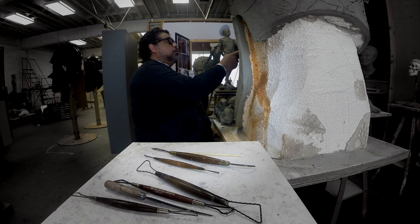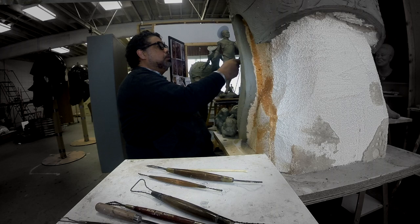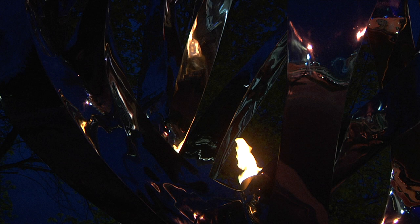I'd like to be remembered as just a sculptor. Just someone who tried to express the human condition, in some way reflect that to people — in an honest way. I'm an artist. That's what I am.